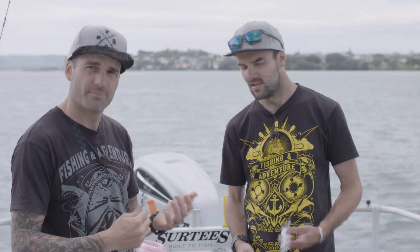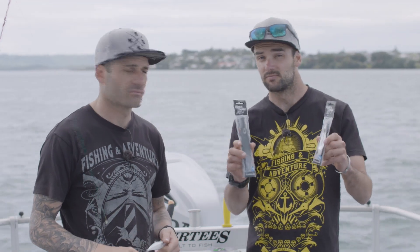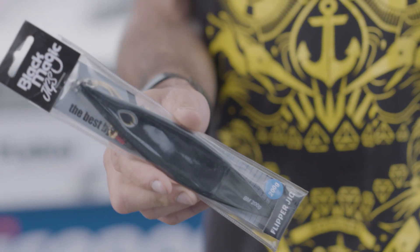We do love our lure fishing, eh Scotty? We do. Yep, and this is a new lure that we've had some good success with. It's the Blackmagic flipper jig.